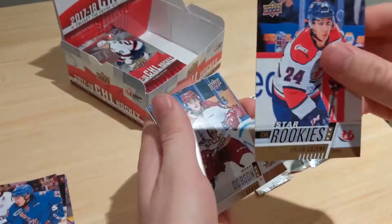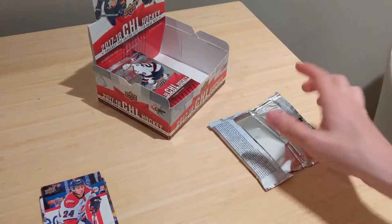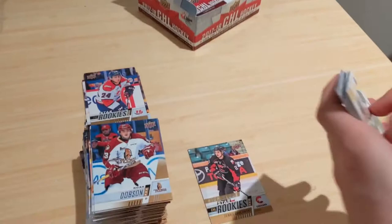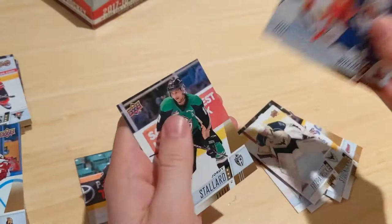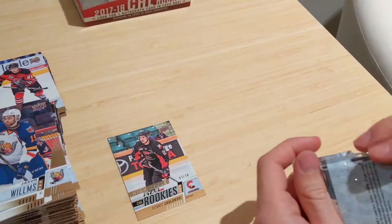Now doing my half — eight packs, done one so seven to go. Evan Fitzpatrick, Cole Fonstad Montreal Canadiens prospect, Alexandre Hallet, and star rookies of Xavier Simoneau — really nice. I've never actually seen a high gloss in person so that Cholowski card is super nice. Zachary Cox star rookies — and there's our auto: Logan Stanley.